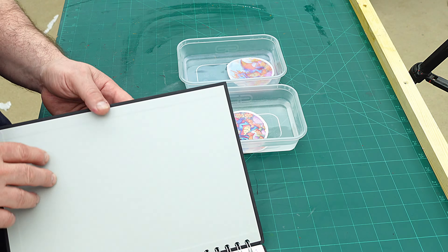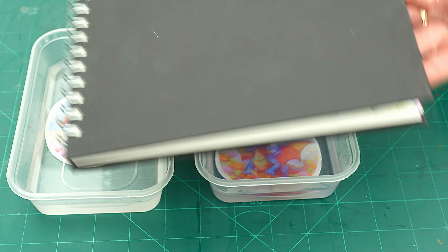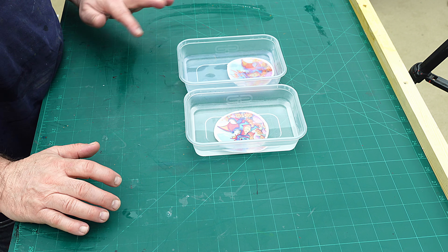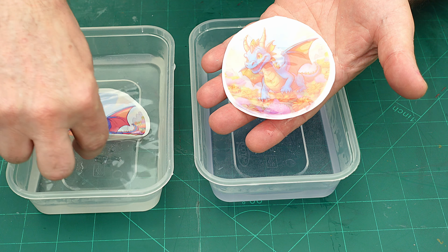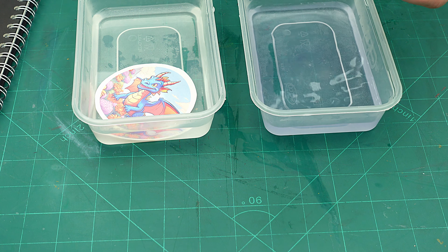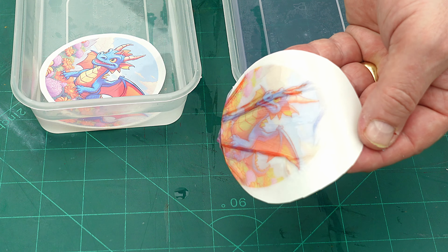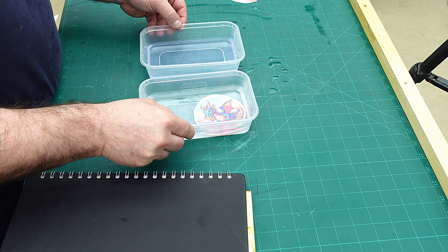Because these waterslide decals are on transparent paper, I'm not sure what they're going to look like on something dark like this black scrapbook cover. You can really see the difference between the sprayed and unsprayed ones. The sprayed one is ready to slide off and use, but I couldn't use the unsprayed one - the colours have faded far too much.